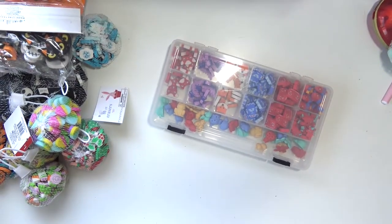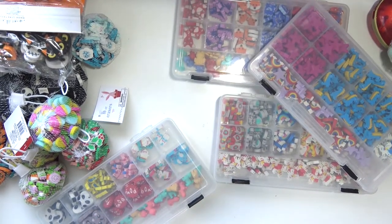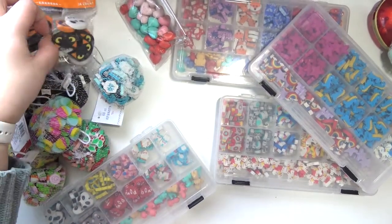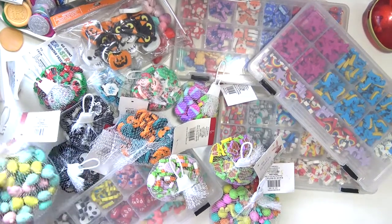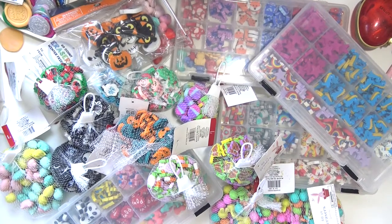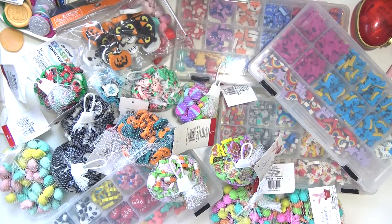Those are all of my erasers. It's quite a few, but honestly I love them so much that I still feel like I can never get enough — I don't feel like I have too much. I love having variety. Thank you so much for watching this video. I hope you enjoyed seeing my eraser stash. If you did, go ahead and give the video a thumbs up, subscribe if you haven't already, and I will see you next time. Bye!